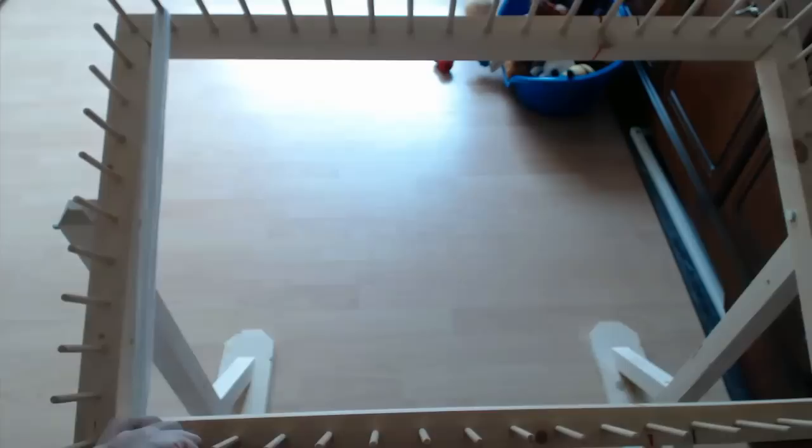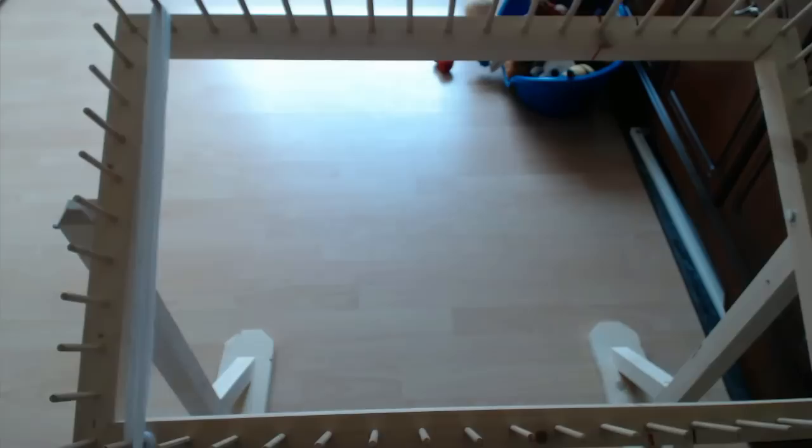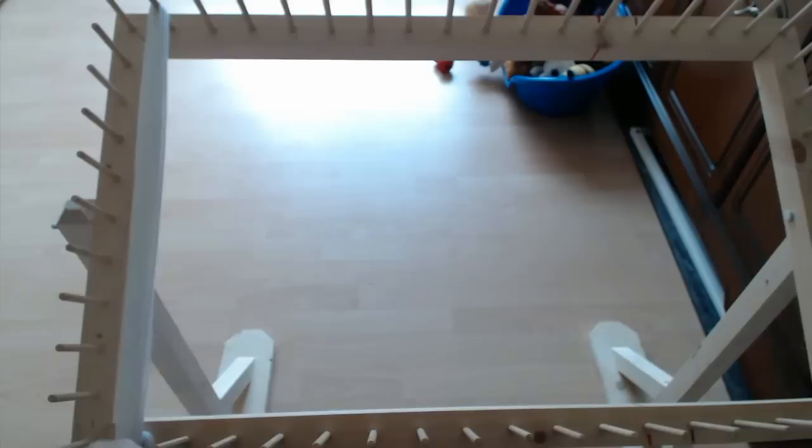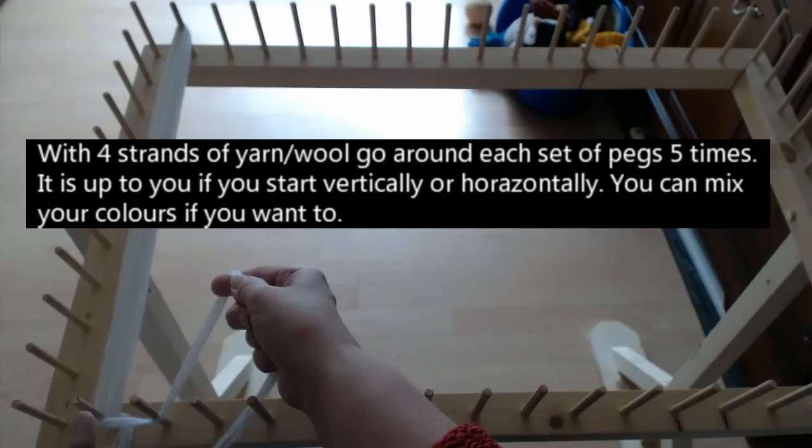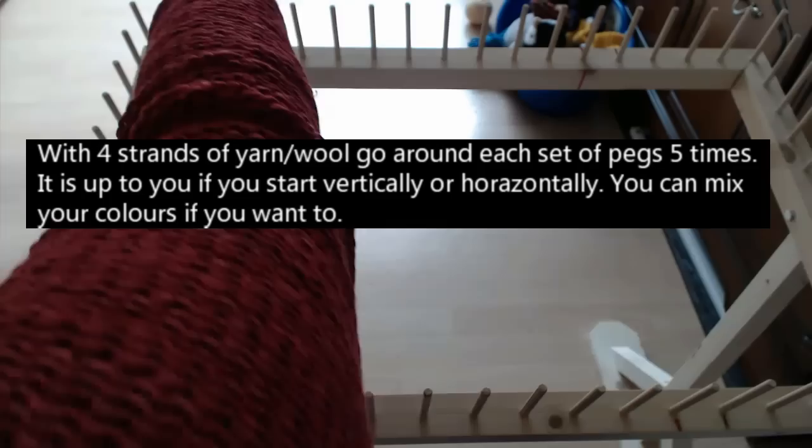We're going to go up and down the pegs five times — so that's one, two, three, four, and five, and back down. When you come down, go to the side of your peg and bring it along to the next peg. Don't worry about this part, we'll deal with that at the end. Again, up and down five times.